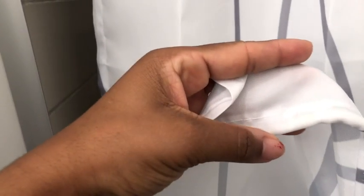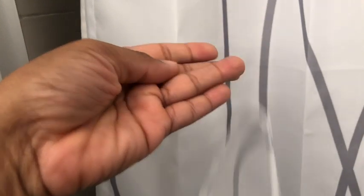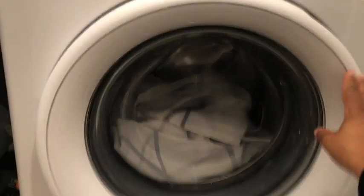The shower curtains are not see-through but they will let light through, so it's going to protect your privacy. And another way it protects your privacy is that there is a weighted hem. So if you do have a bathroom with a window and it's open, you don't have to worry about the shower curtain flying and lifting. Again, it's going to protect your privacy.